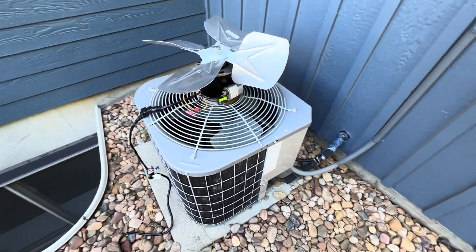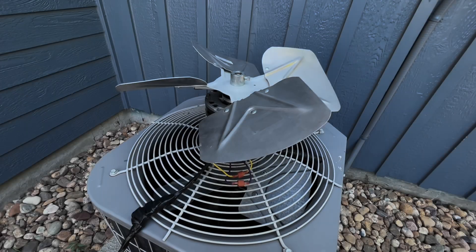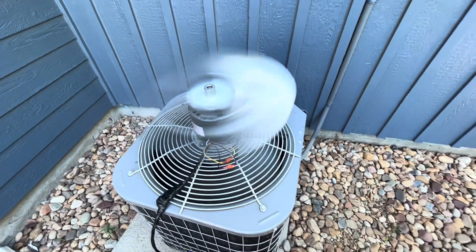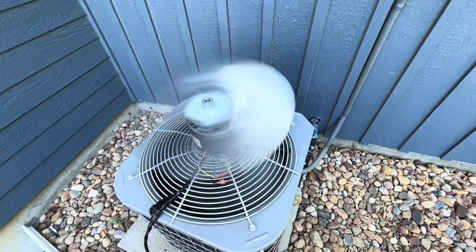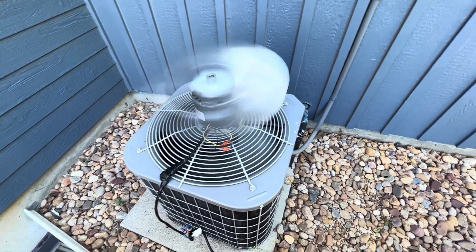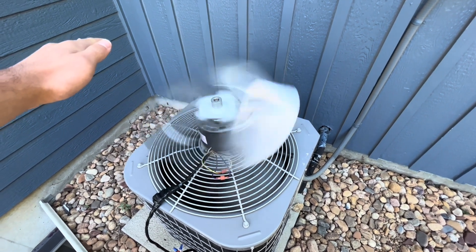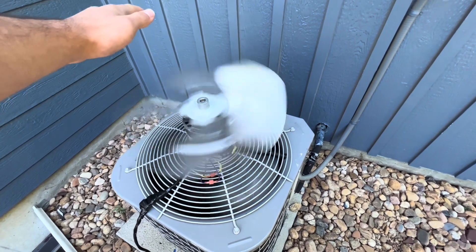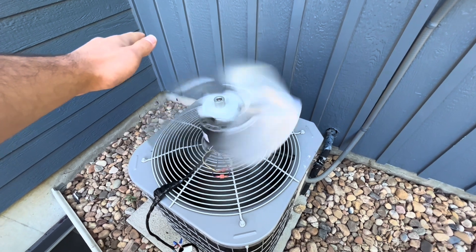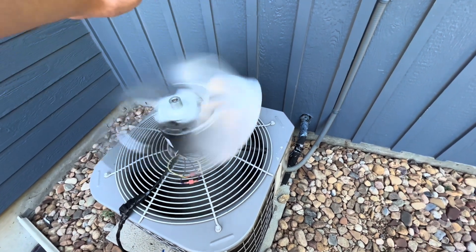I'm going to go ahead and flick the AC on and see what happens. So as you can see, it's currently running and what I'm trying to do is make sure that all of the hot air is being blown directly up into the sky. And it's actually working. It's actually improving the efficiency of this unit here.